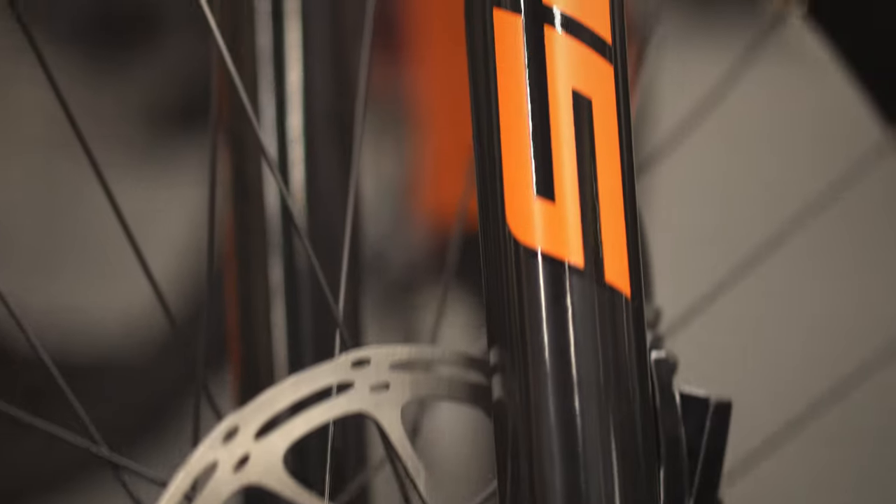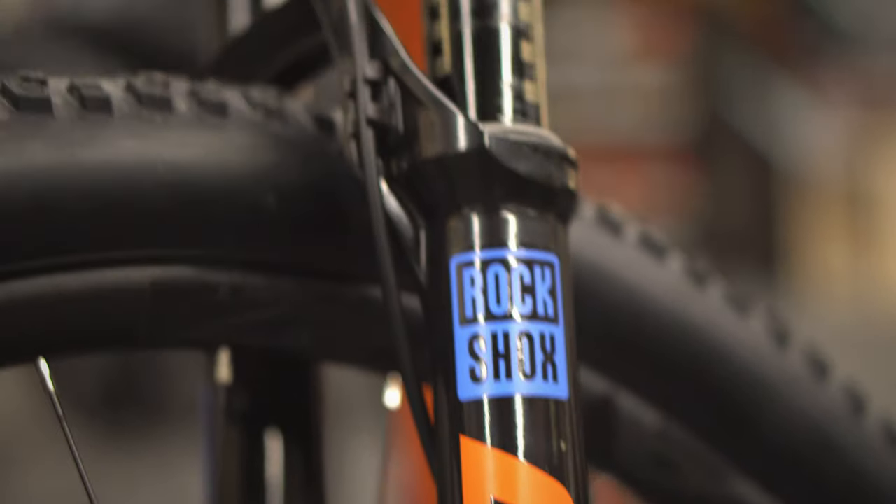The Blur TR has been upgraded from 100mm on the front to 120mm. The XC is that race bike — you're not looking for super high travel, you want a fast, responsive, lightweight machine. The Blur TR also has 115mm in the rear, and that's going to make a big difference for overall comfort and amount of travel. It's going to be able to take the bigger hits and handle things a little softer and smoother instead of just focusing on being the fastest thing ever.